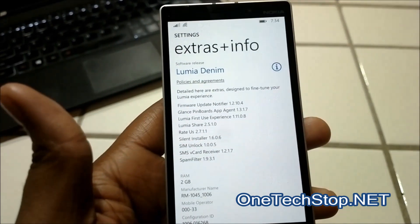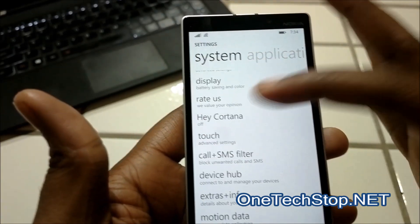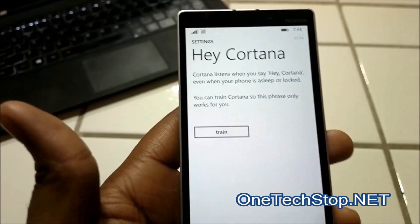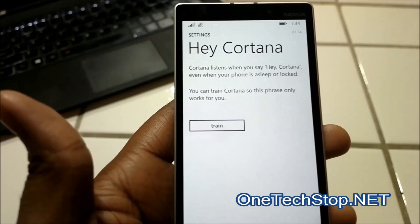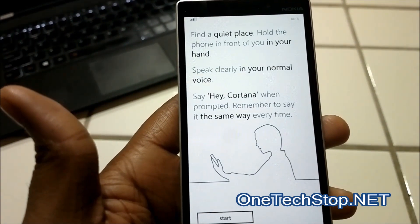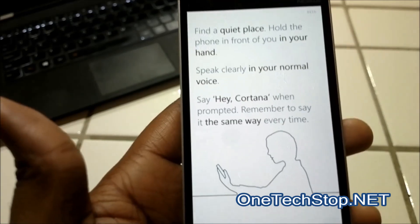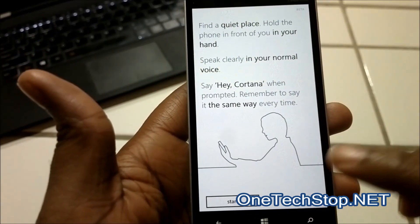The first feature I'm going to take a look at is Hey Cortana. By default it is turned off, because you have to train the voice assistant to actually recognize your voice in passive mode. You have the train button here — tap it, and remember it does warn you to find a quiet place. Hold the phone in front of you and train it to recognize your voice.